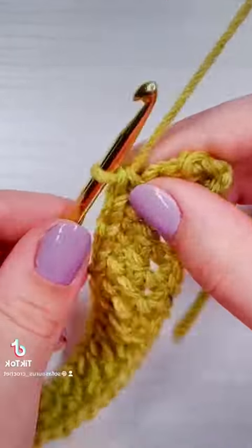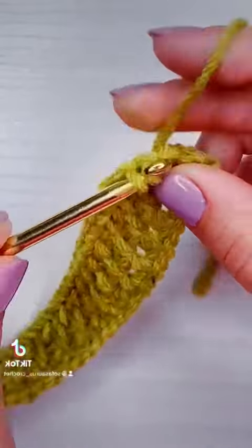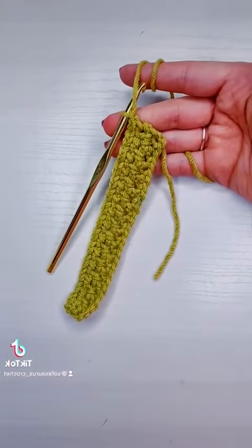If you haven't seen the other parts, or you would like to see what the finished headband looks like, you can head on over to my page, or you can follow the comment at the beginning of this video or in the caption. Part four will be in the comments of this video. Thank you.